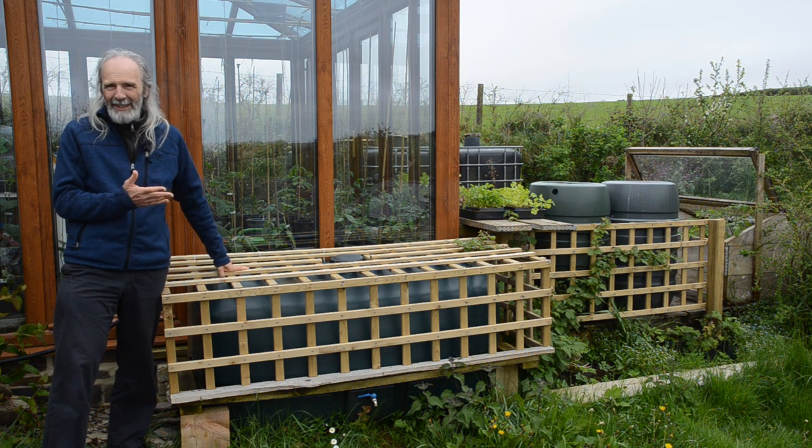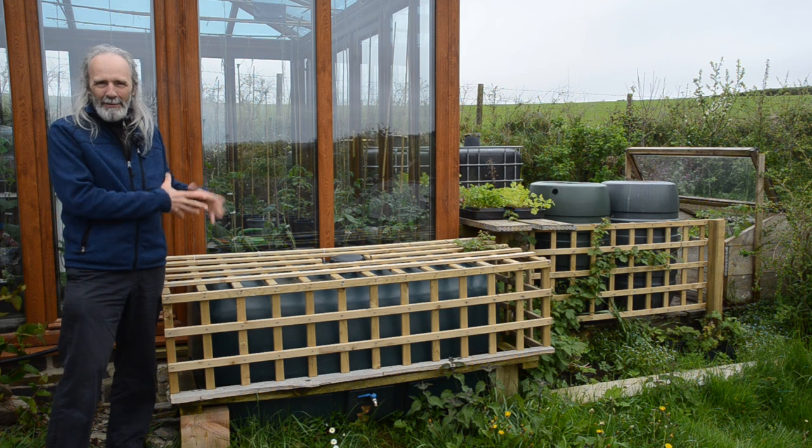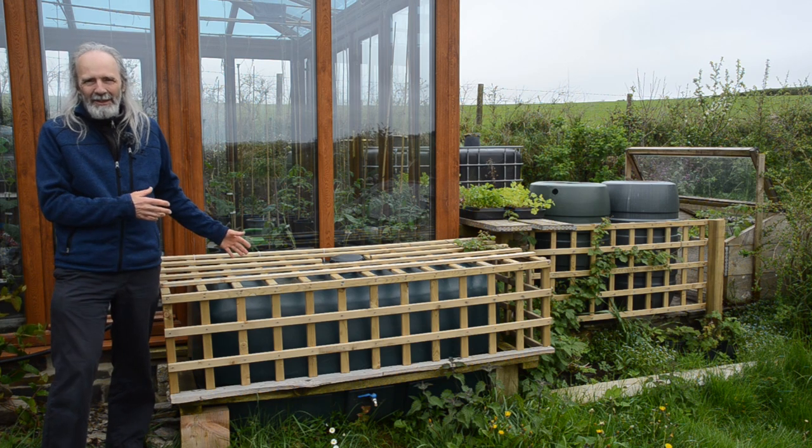This one was free, off Freecycle — 700 litres — just needed a frame to stop it sagging when it was full of water.